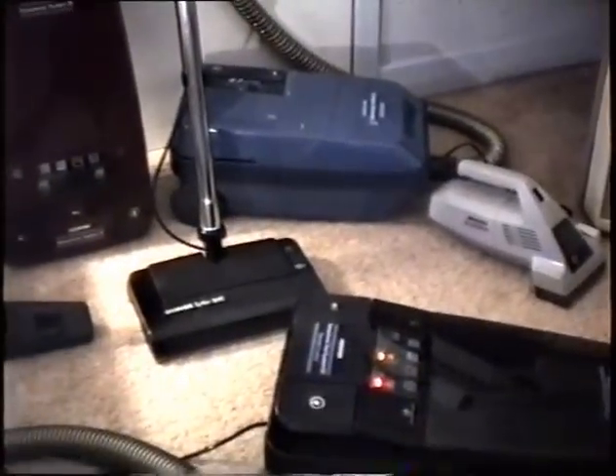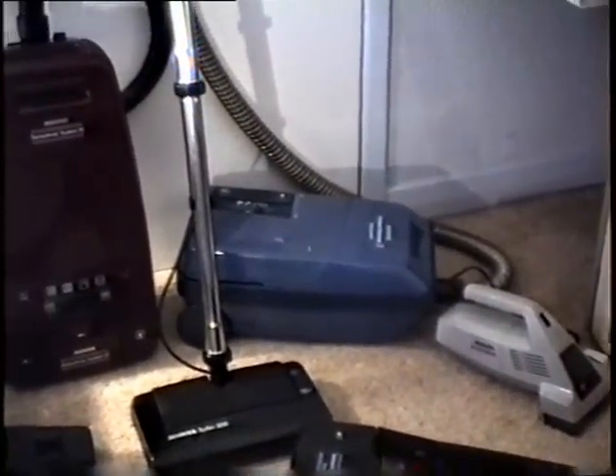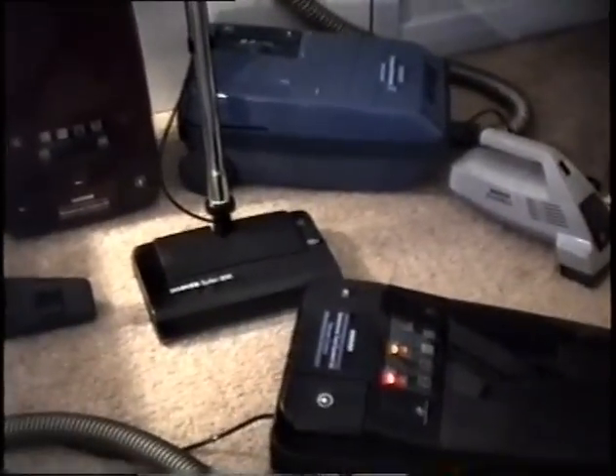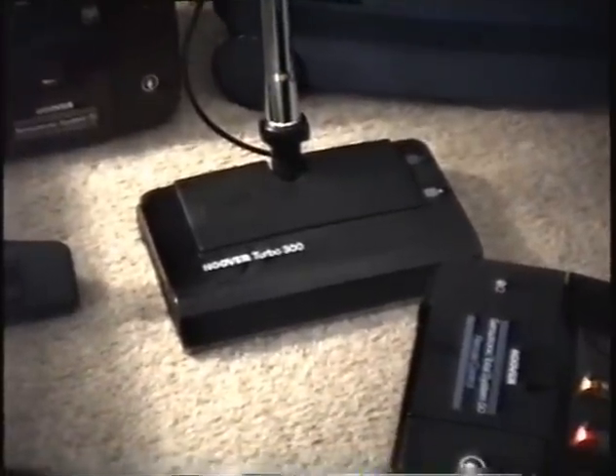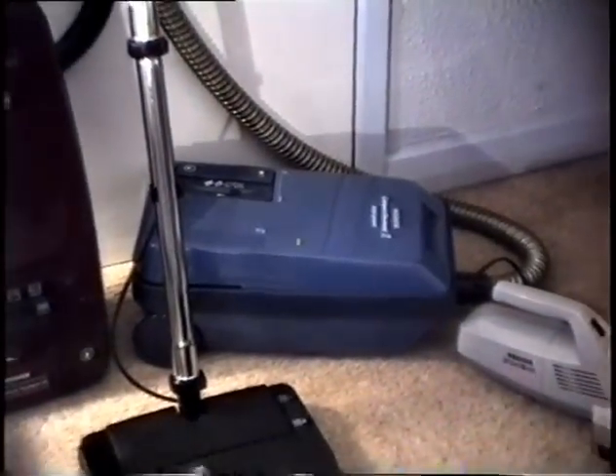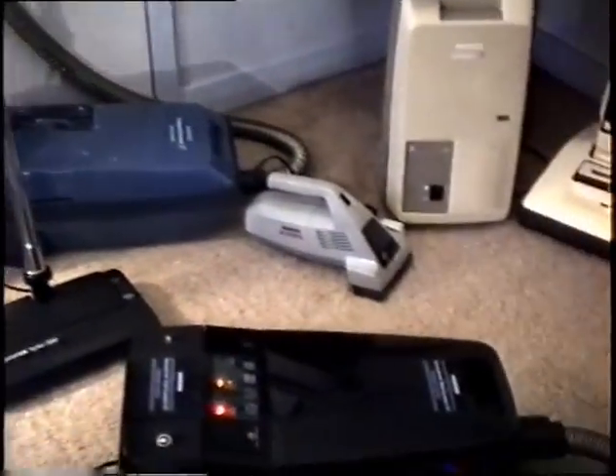Next to that one is one of my favourites. That's a Hoover Compact Electronic Total System. The reason they call it a Total System is because it has that little power-driven head there. That has a rotating agitator. This is boring, isn't it? Anyway, never mind. And there's the cleaner.